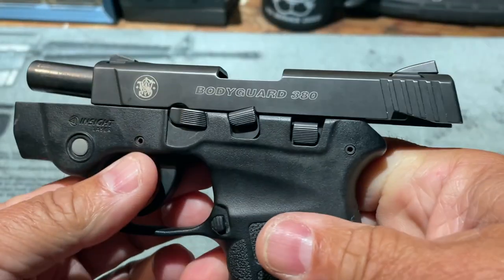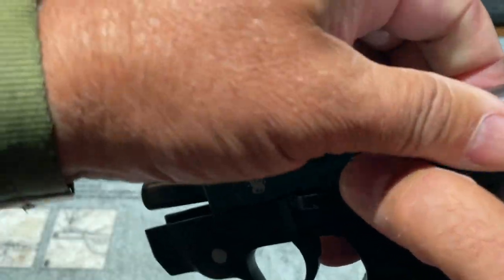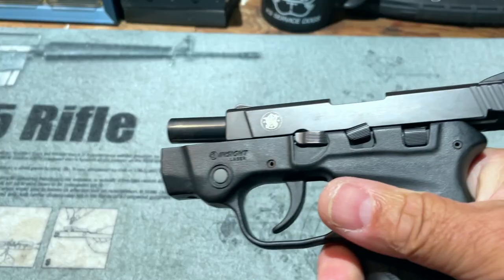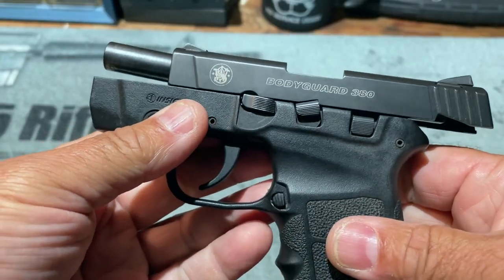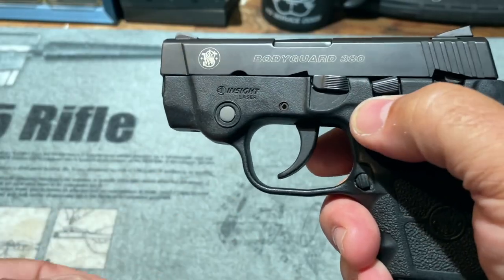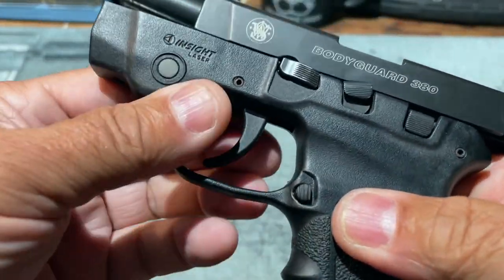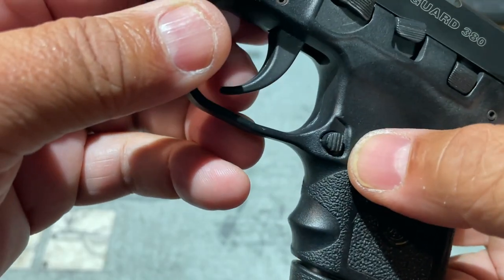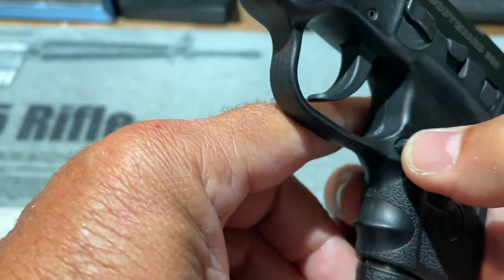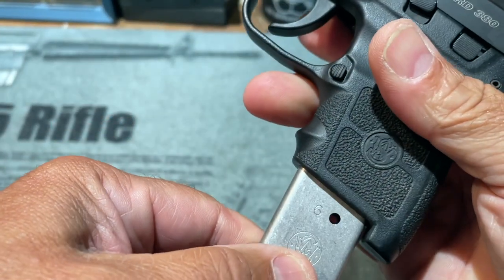The pistol also has a slide stop, and unlike some designs, it features a last-round slide hold-open so when the last round is fired the slide locks open to indicate the magazine is empty — a nice touch. There's just enough there to get your thumb on the slide stop or slide release. The magazine release is very small; I wouldn't expect it to be inadvertently activated, but it's also not particularly easy to find with your thumb when you're trying to intentionally release the magazine.